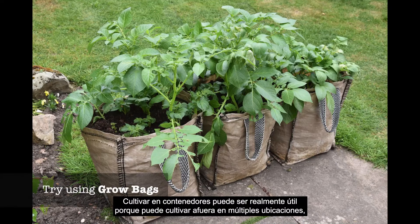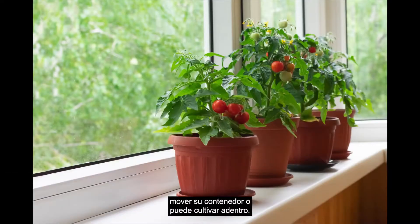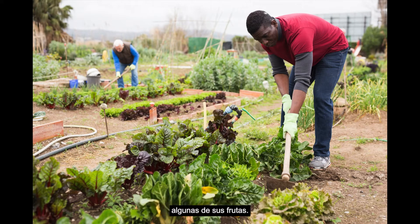Growing in containers can be really useful because you can grow outside in multiple different locations, move your container around, or you can grow inside. You can also grow things in a container at an elevated height, so you don't have to bend down to your garden bed every time you need to tend to your vegetables or pick some of your fruits.